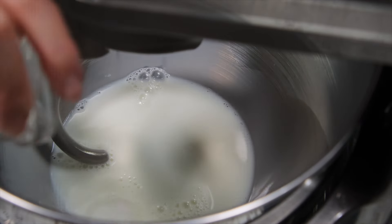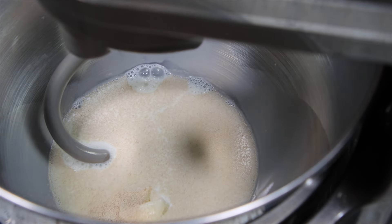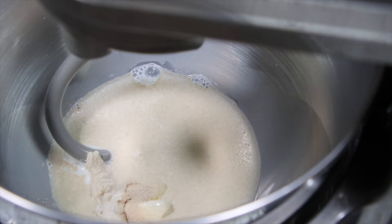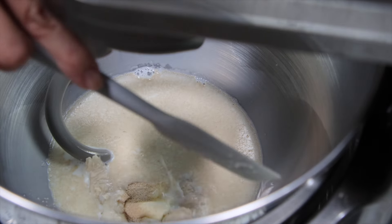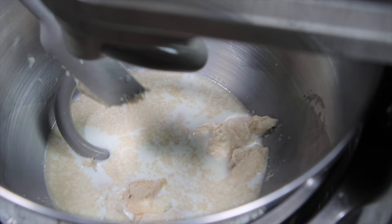Add into your mixer 150 grams of room temperature whole milk, 15 grams of granulated sugar, 3 grams of instant dry yeast, 10 grams of unsalted butter, all of the udani dough in chunks, 190 grams of bread flour, and 5 grams of salt.